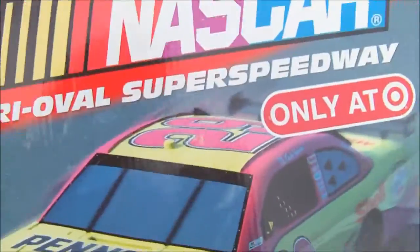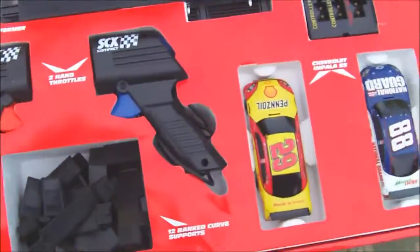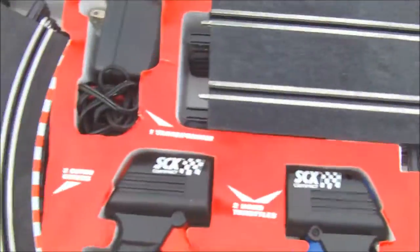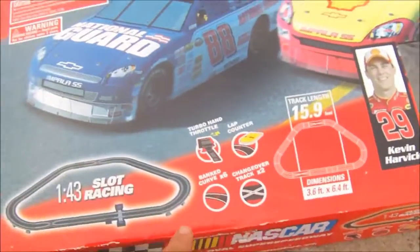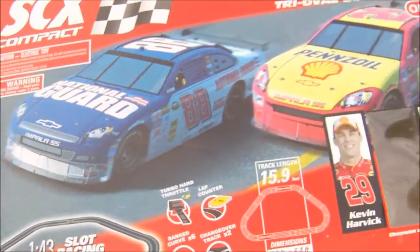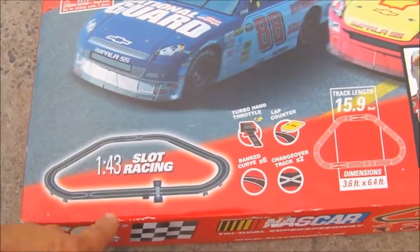It's got two cars. I'm gonna open it up here — trying to hold the camera at the same time, it's not easy. It's got all the track pieces. It's got a bank — banked curve.